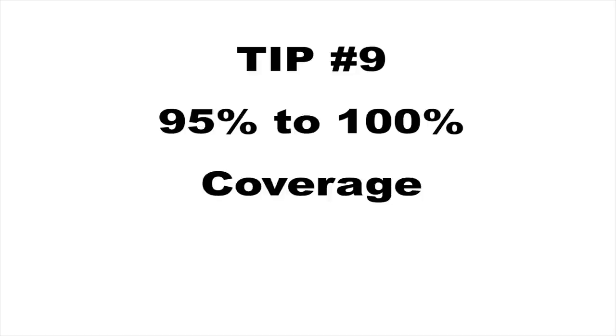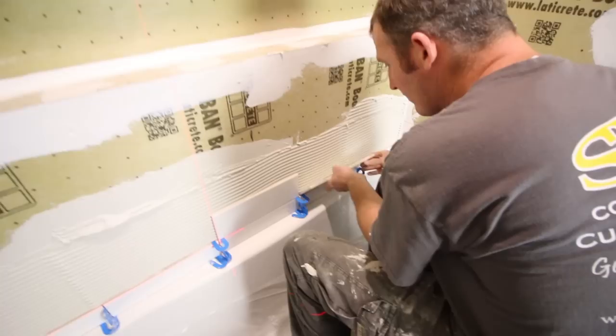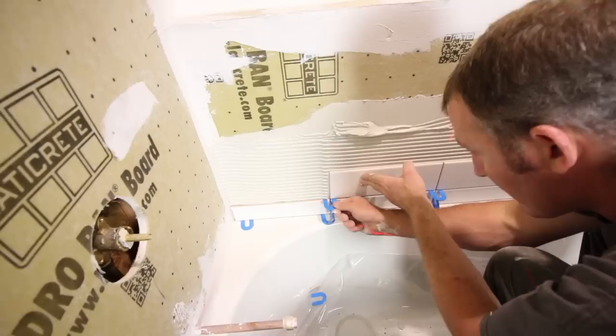Tip number nine is to get between 95% to 100% thinset coverage between the tile and the backer board. The reason we back butter the tiles — even these 4x12 subway tiles — is that it allows us to achieve the 95% to 100% coverage that the TCNA, the Tile Council of North America, recommends for wet areas. Because this is a shower and a wet area, that thinset coverage provides a strong bond between the tile and, in this case, the Hydroband board.